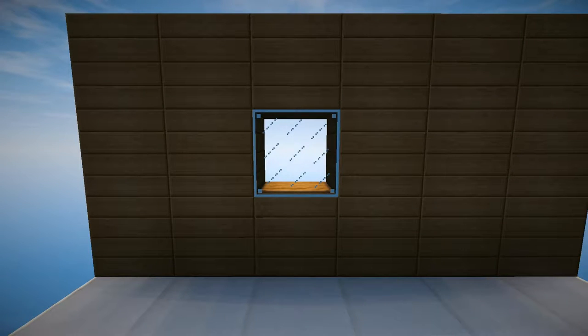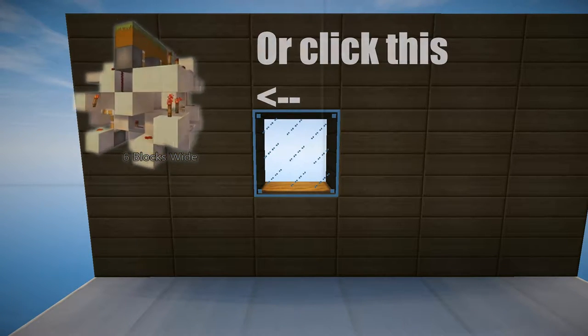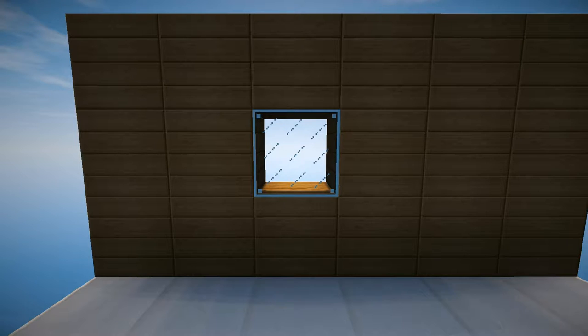Hey guys, Legofan here and today I'm going to make a tutorial on my Hipstar Curtain Swopper. If you haven't seen the showcase video, go check that out right now, it's the first link in the description. But now let's start right off with the tutorial.